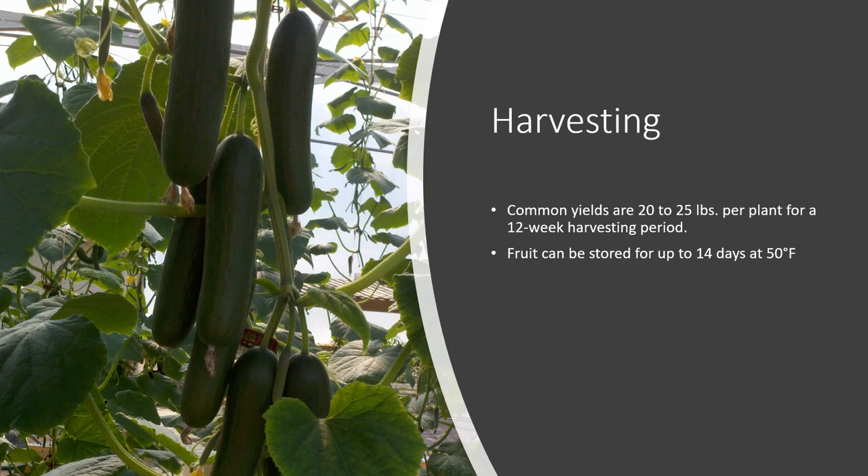Cucumbers produce a lot of fruit. Common yields are anywhere from 20 to 25 pounds per plant for a 12-week harvesting period, and you could have two to three crop cycles a year. Fruit can be stored for up to 14 days at 50 degrees Fahrenheit. It's a lot of fruit, so it's good to have a marketing plan before you even plant your first seed.